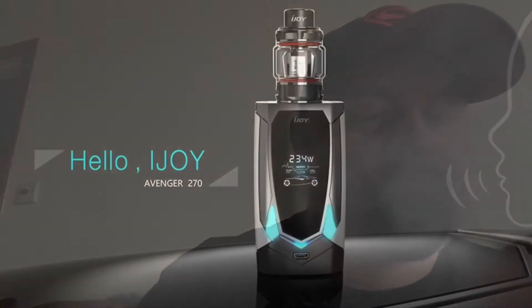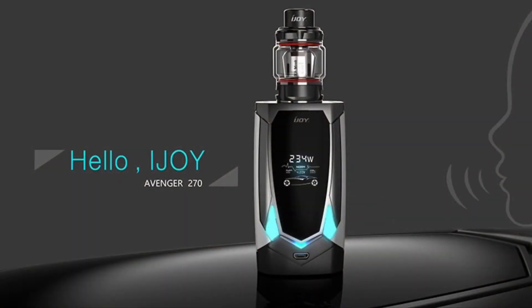iJoy has a new device coming out called the Avenger 270. It's a dual 2700 battery mod with voice control. They're marketing this as the first device to have AI with voice control functions, so let's take a look at what's going on. Here's the tagline for this one: Hello iJoy.